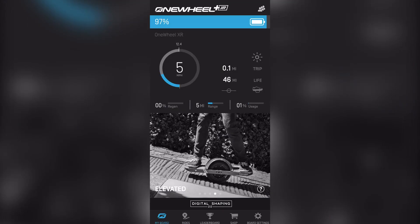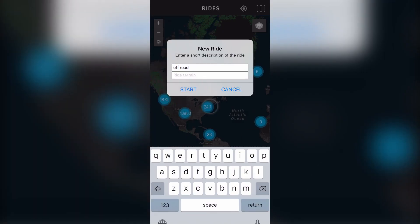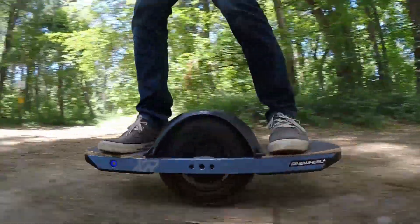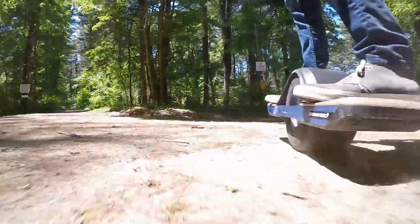We started out with 97% battery and recorded our ride in the OneWheel app. The terrain on this loop path includes parts that are perfect for the OneWheel, where we got the speed up to 15 miles per hour.